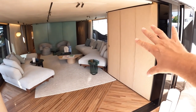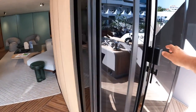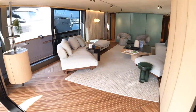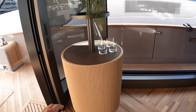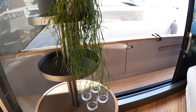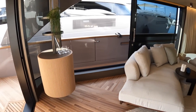It looks like there's a sort of room there, but in actual fact those are the stairs that come down from the flybridge. And when I talk about the Italian styling — would you believe this is the fridge? Open that up, and there it lives. They've also got a big sliding door there to get a lot of air and ventilation through here. That's fabulous.